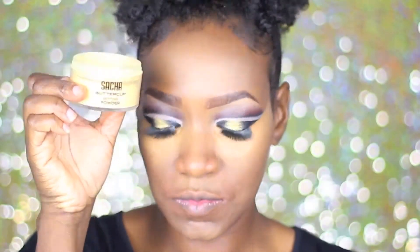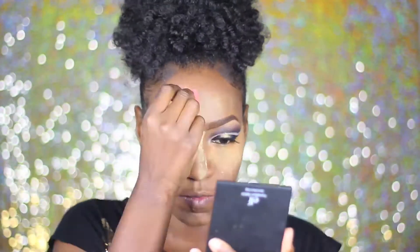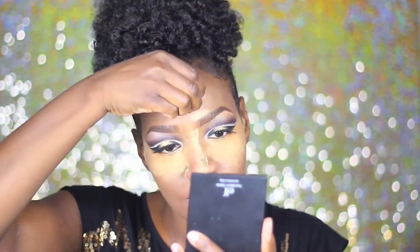And of course, as always, you guys know the drill. I am using my Fawn Concealer by LA Girls and the Sasha Buttercup to set that highlight that I've already blended out off camera. And I'm going to allow that to bake, bake boo, bake boo, bake boo.